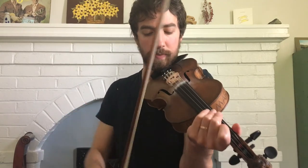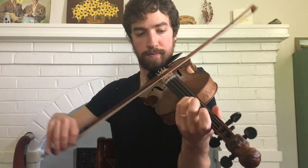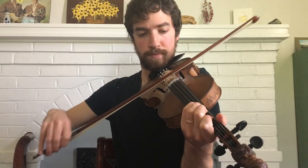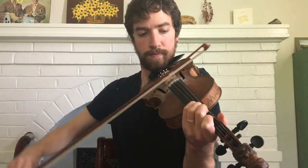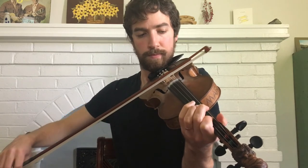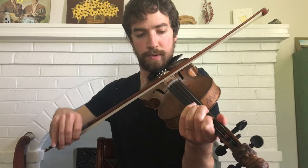Here we go, I'll do a play-along. You follow me on the B section. One, two, three, four. One, two, three, four. One, two, three, four — repeat.